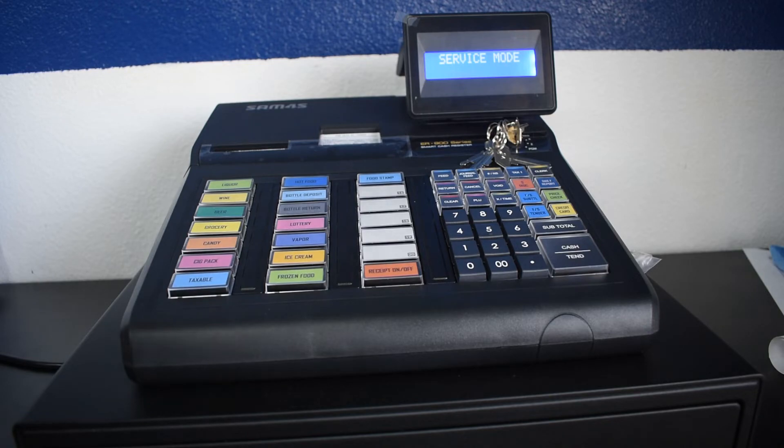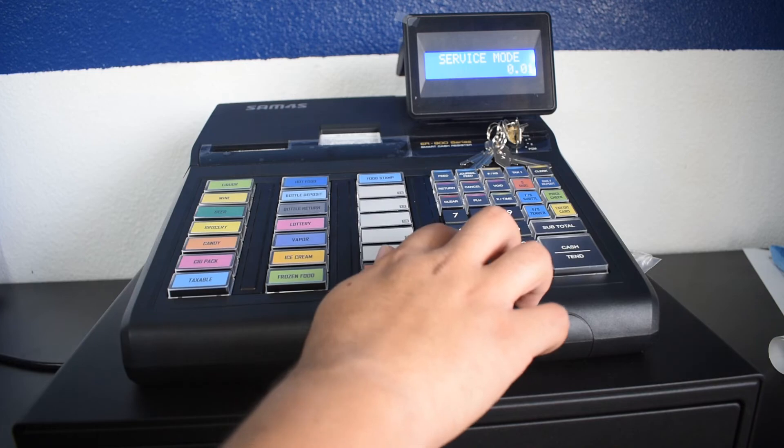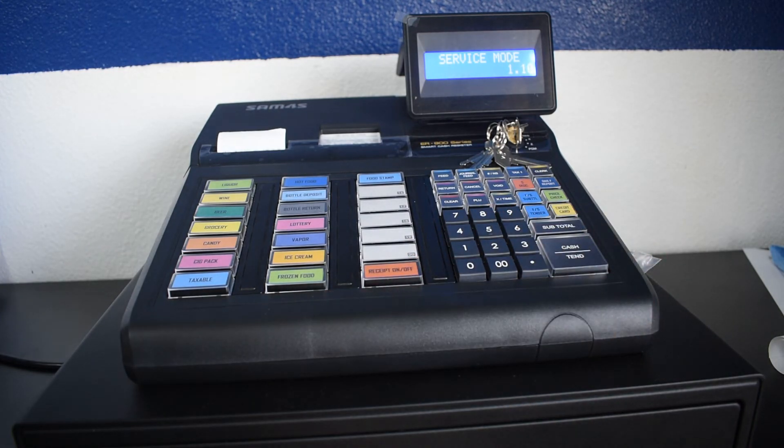To restore a backup, press 110, then press subtotal. This will restore the backup from the SD card inside the slot. When it is done, it will print out a receipt letting you know that the restore is complete.